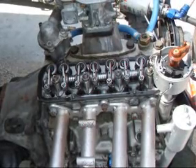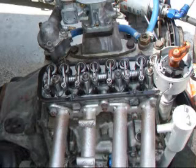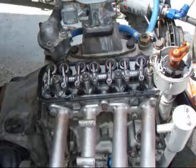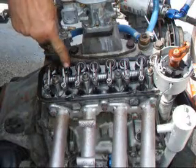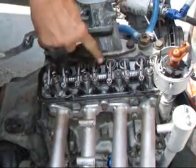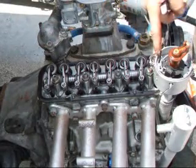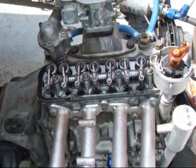Now I'm going to rotate the crankshaft 360 degrees, which will rotate the cam 180 degrees, and then we'll be able to adjust the valves that we did not adjust. On this engine, you have exhaust, intake, intake, exhaust, exhaust, intake, intake, and exhaust. A lot of engines of this type will have this same adjustment procedure.